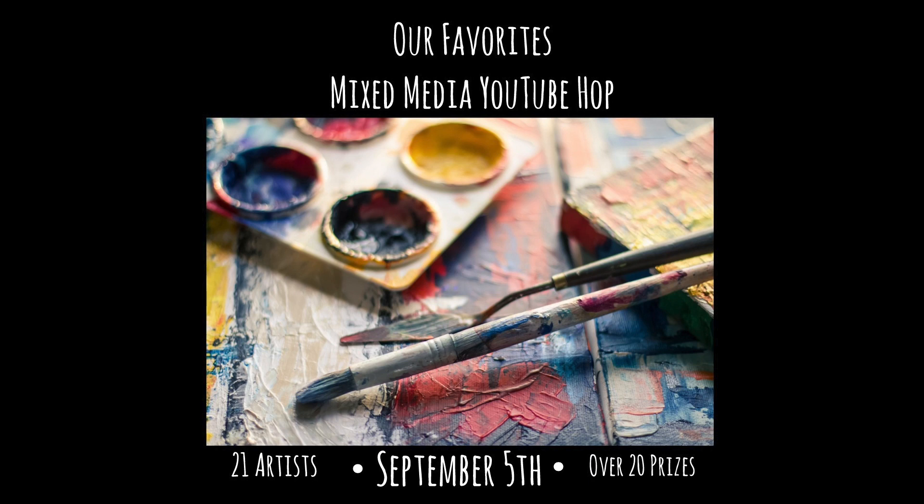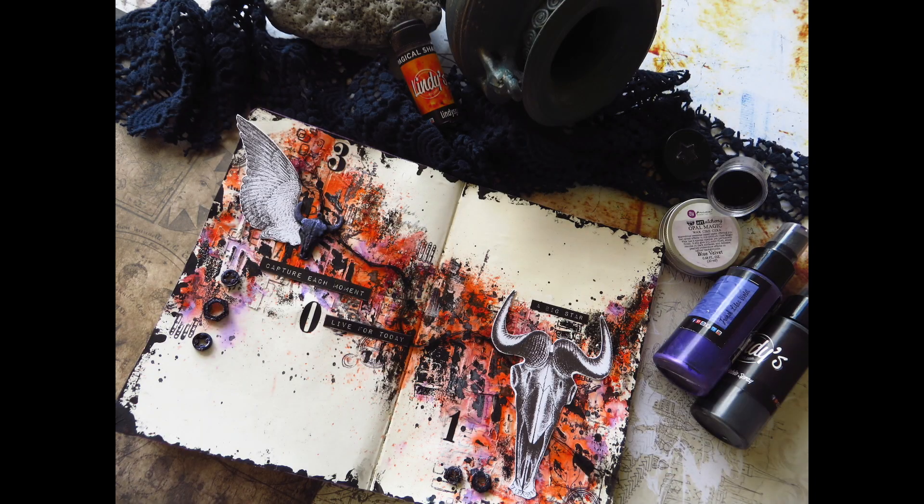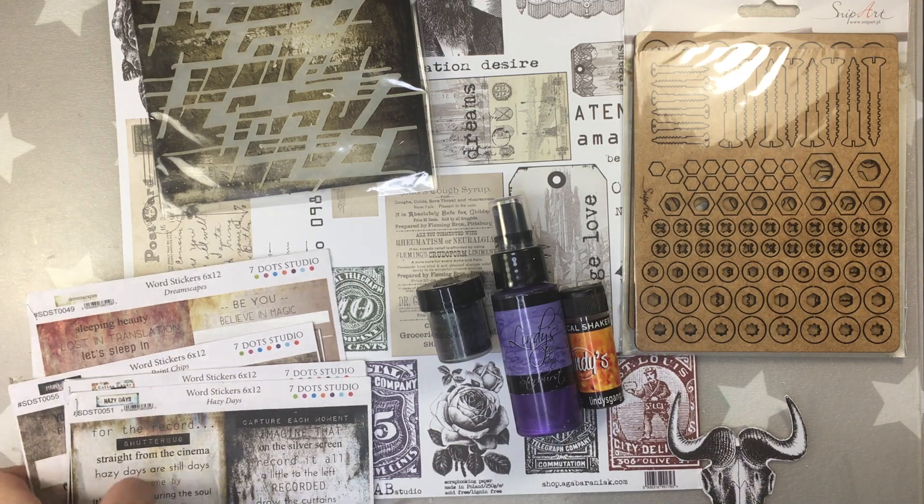Hello everybody, so happy to welcome you to our favorite Mixed Media YouTube Hop. Here is our banner with the list of sponsors. Thank you so much because the sponsors have been generous for this YouTube Hop. Apart from the Mixed Media products you can win, you can also win some of the beautiful projects created by some of the artists taking part in this Hop.